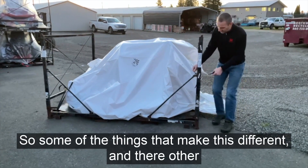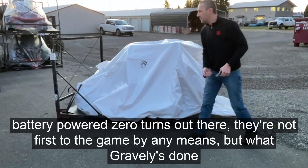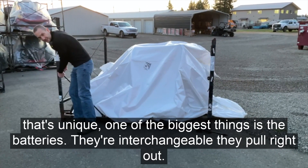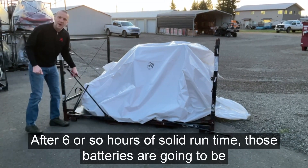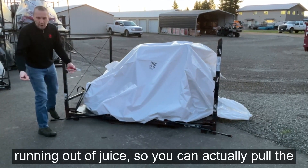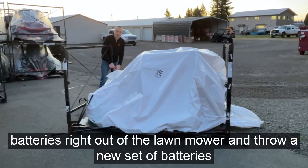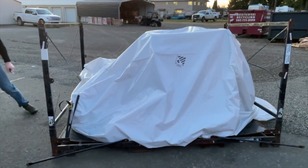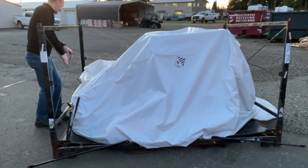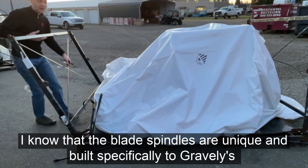Some of the things that make this different — there are other battery powered zero turns out there, and Gravely is not first to the game by any means. But what Gravely has done that's unique, one of the biggest things is the batteries. They're interchangeable — they pull right out. So after about six hours of solid running, those batteries are going to be running out of juice. You can actually pull the batteries right out of the mower and throw a new set in. A six-hour run time in a day is a lot of grass mowing. There are very few jobs that are going to hit six hours solid. I know the blade spindles are unique and built specifically to Gravely specifications.